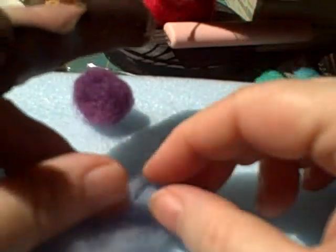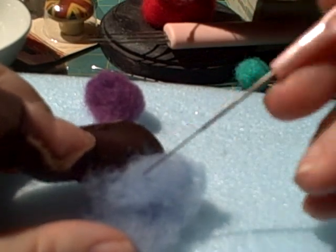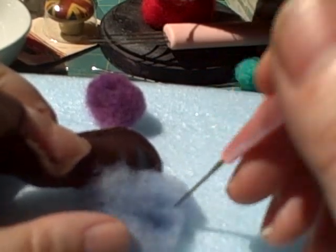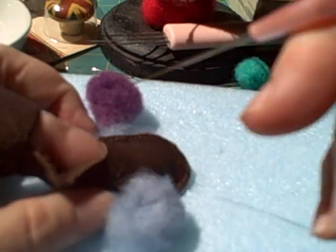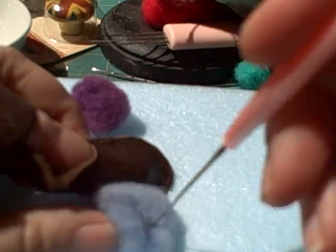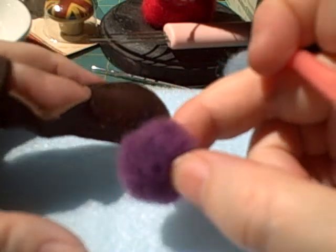To make your balls, you just take one of your needles — depending on the gauge, I use the lowest one, which I think is the thickest — and you just keep turning and turning until it starts looking like a ball. This takes a few minutes. You can see it's kind of falling into a ball shape. It gets to look like this — a nice ball size.